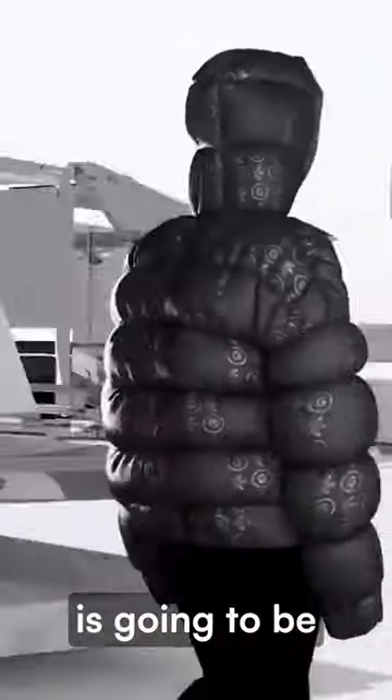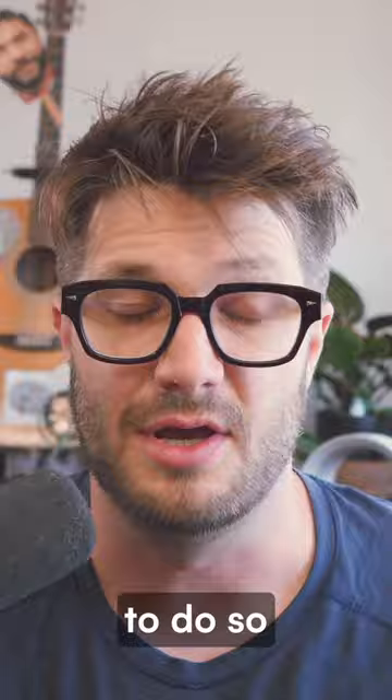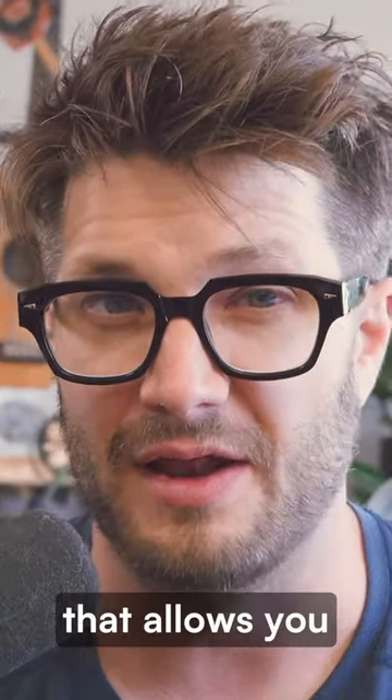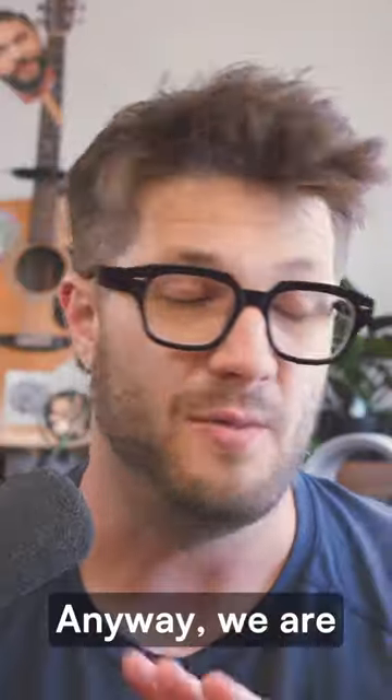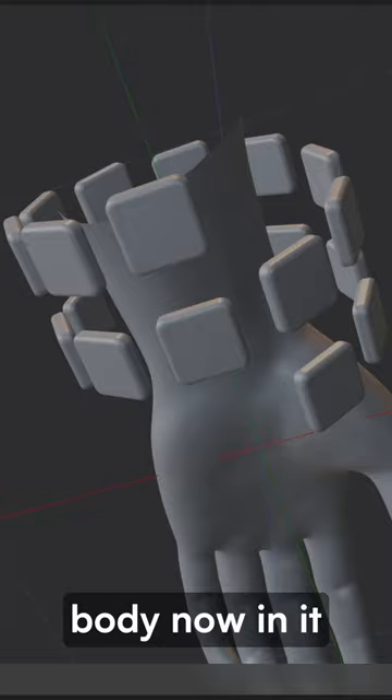Designing for the human body is going to be one of the most important things we can do for the future of extended reality, or just technology in general. So I wanted to make it as easy as possible to do so, and I decided to create a tool that allows you to do it easily and painlessly. We are calling it the body rig, and we see it as a digital canvas for the human body.